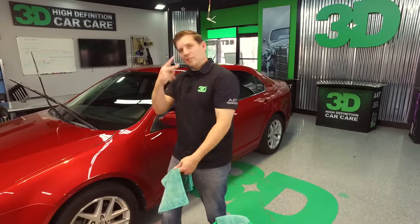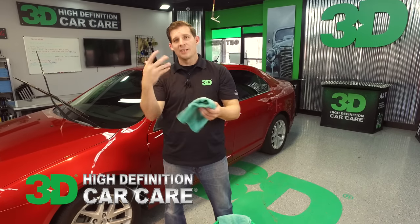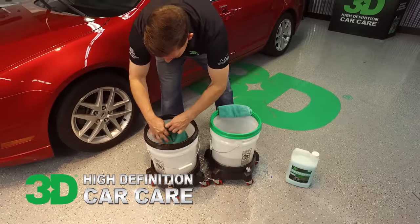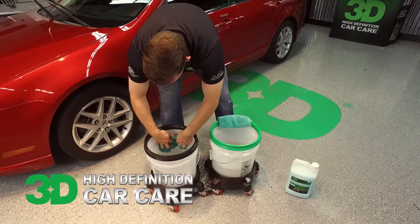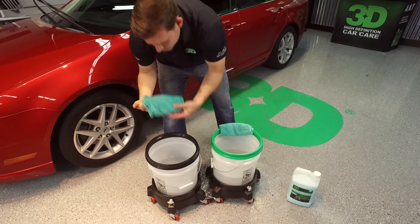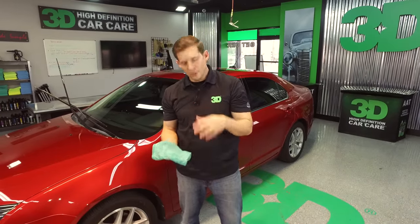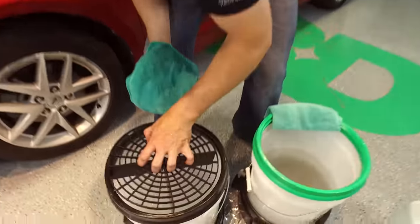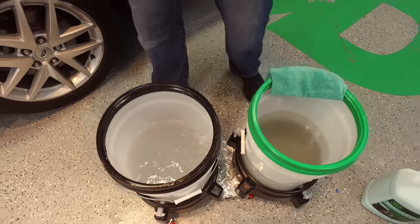Basically it should only take about two rags. The second bucket is to rinse this one out as it starts to get dirty. Usually you'll do about one half of the car, rinse it out in that bucket. You want to have some material in the towel but not dripping everywhere. Also, to ensure you don't have a lot of dirt in there, you want to have a grit guard. The grit guard makes it so that dirt falls to the bottom and doesn't rinse back into your product.